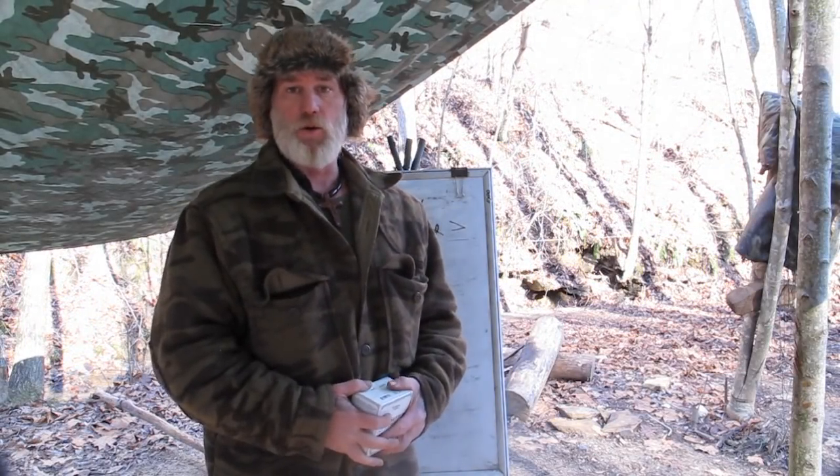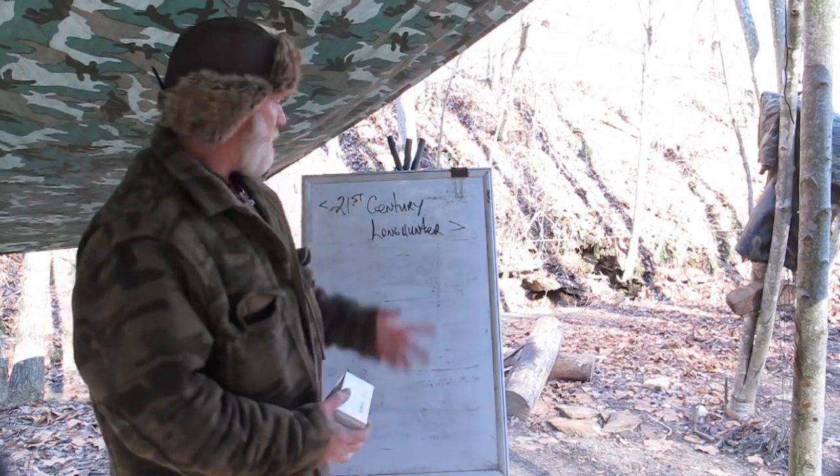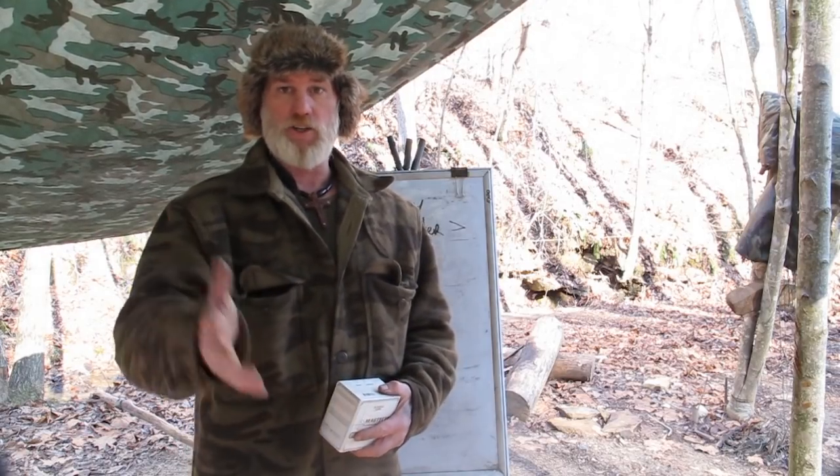Good morning guys, Dave Canterbury at the Pathfinder School, back with another video in the series of the 21st Century Long Hunter. I'm going to regress for a minute back to our shotgun loading videos for the single shot 12 gauge H&R Modified Choke.